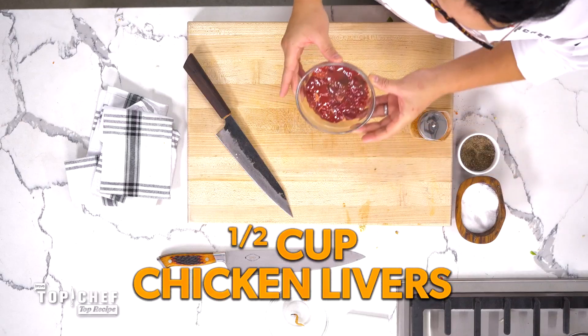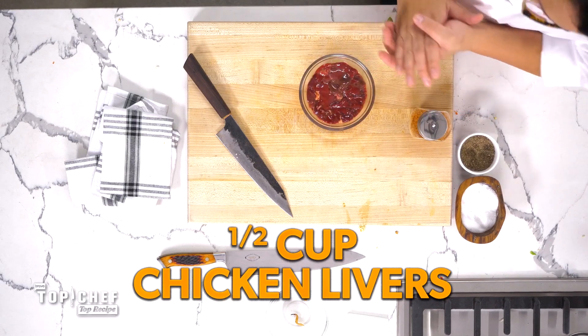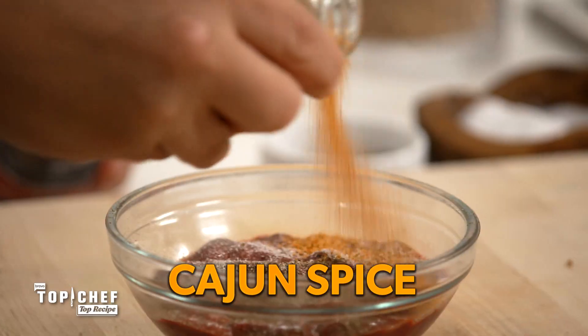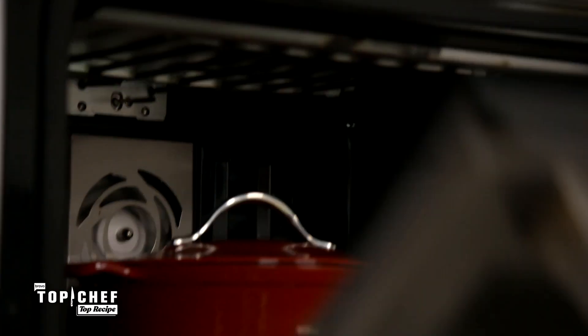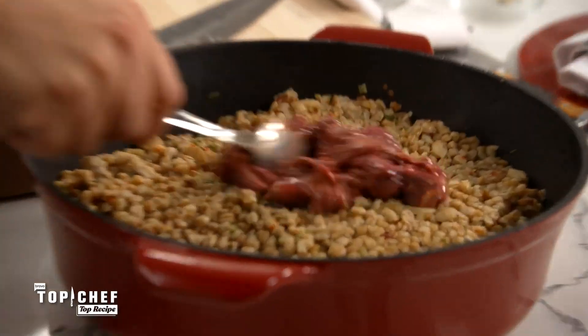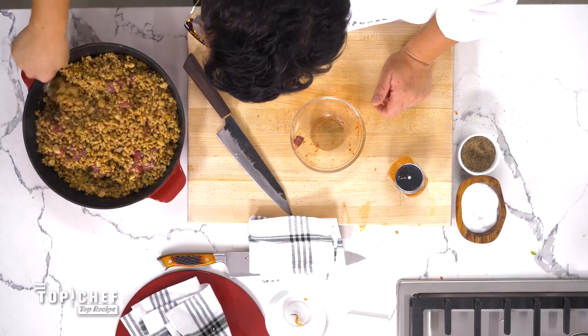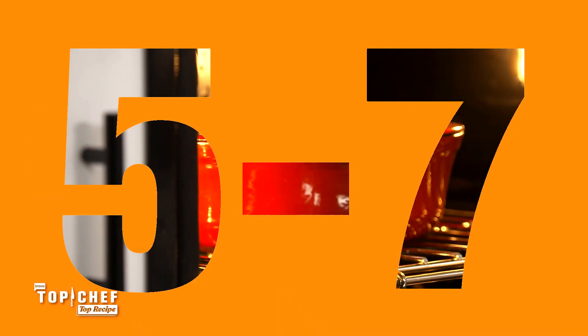We have a half cup of chicken livers, and we're going to season them to make chicken liver taste really, really good — especially if you grew up not liking it because it was overcooked for two hours. We're going to grab our dirty farro out of the oven and fold in the chicken livers. This is really what makes dirty farro dirty. Back into the oven for five to seven minutes.